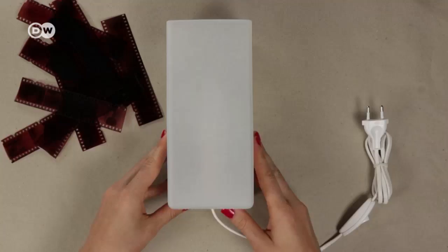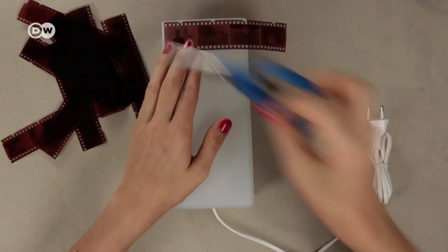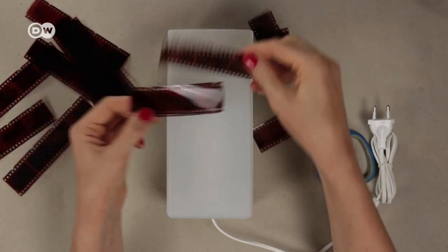Put down a working surface as the varnish is very sticky and measure out how long the negatives have to be to fit on one side of the lamp. I glue the film strips horizontally but they also look really great when glued vertically.